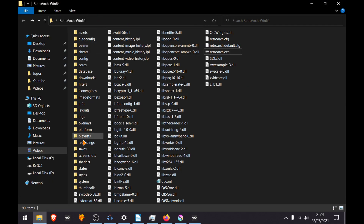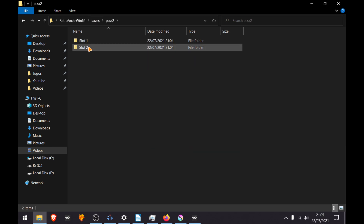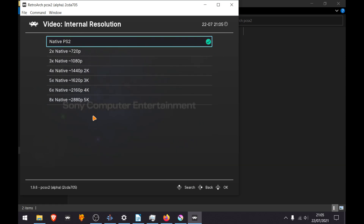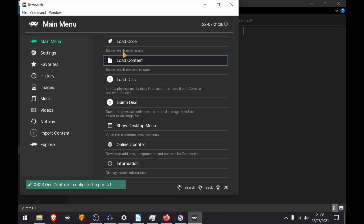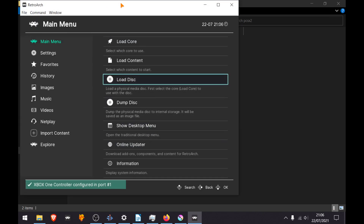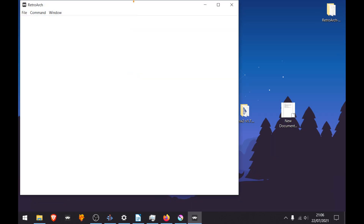You can also set memory cards and choose what kind of memory cards you want. The PCSX2 save files are saved in the RetroArch saves folder under PCSX2 memory card 1 and 2. Then you can configure other options like resolution. To make sure everything is saved, close the content, then restart RetroArch. Now you can finally load a PS2 game.